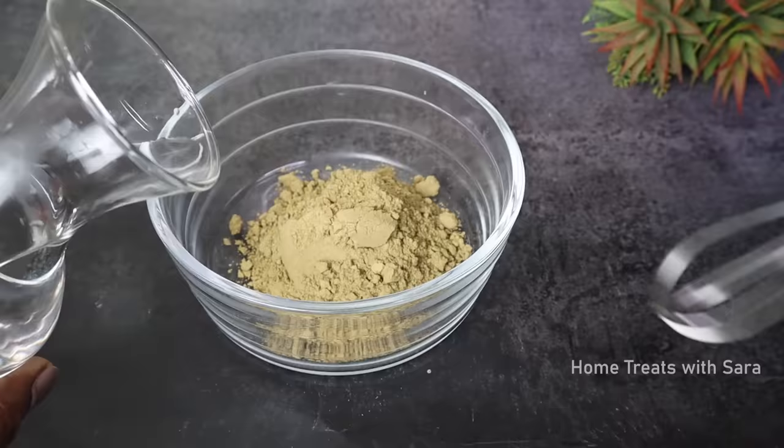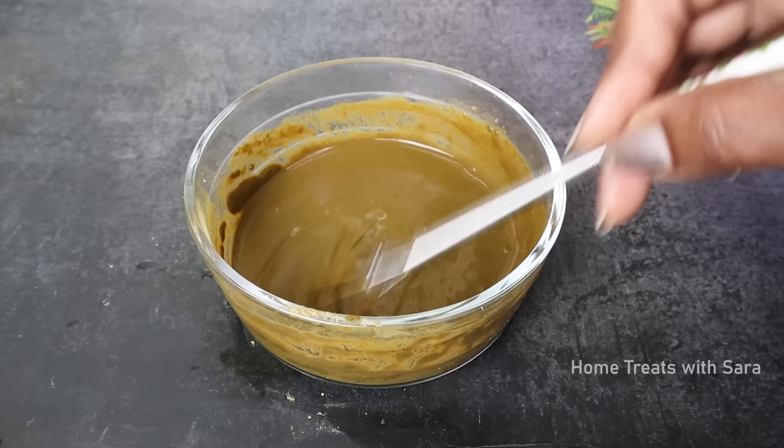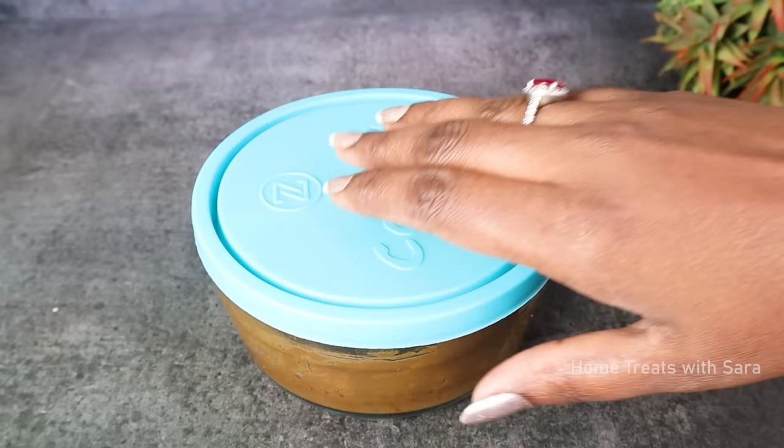Add lukewarm water to the henna to mix it — do not add hot water. Mix it to the right consistency without lumps; the paste should be not too thick or too thin. The key to this hair dyeing method is the proper proportion of henna and indigo powder. After extensive trials and testing, I have got the exact ratio of mixing henna and indigo powder to get the desired results. Now close this and let it set overnight.